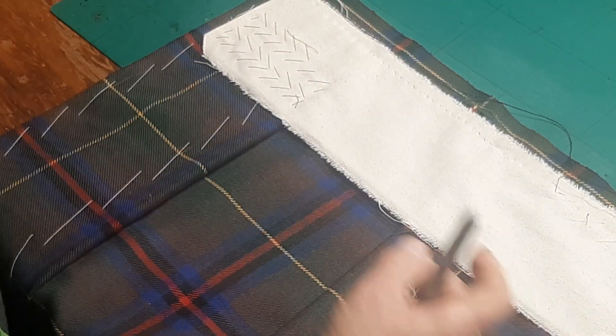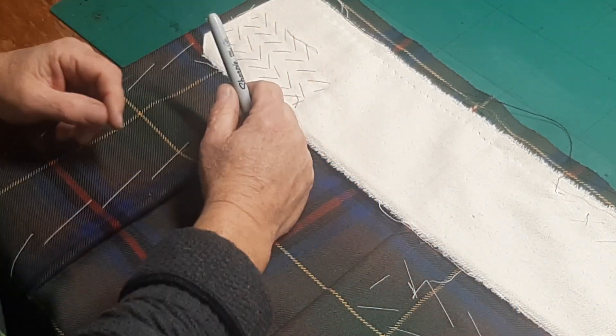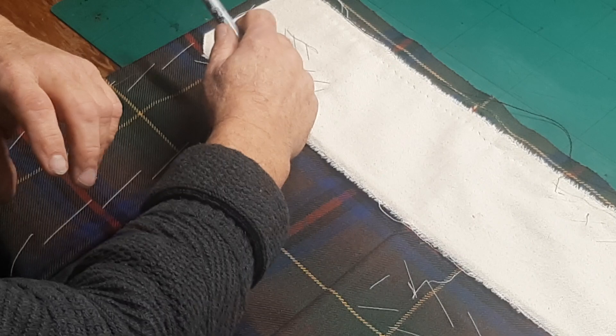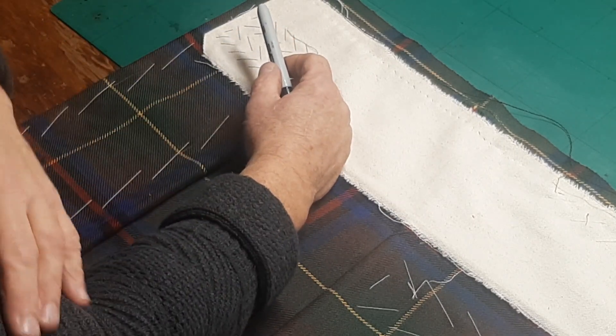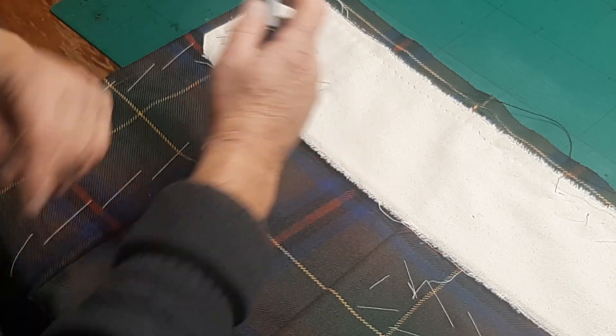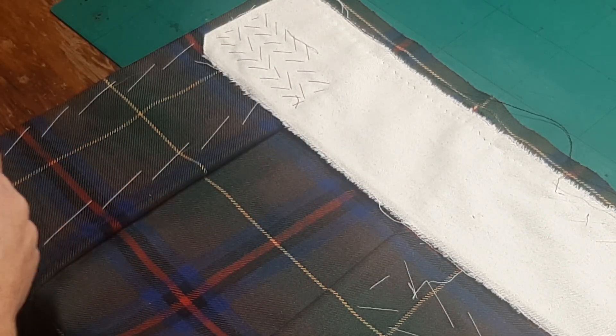He got down there, tore down the sleeve, and there it was — that long-dead craftsman, that master tailor, had signed his name in the lining of the sleeve, where the wearer almost certainly would never have known it was there. And I thought: right, I'll do that.